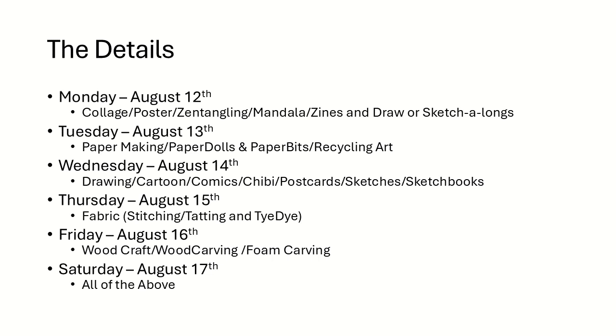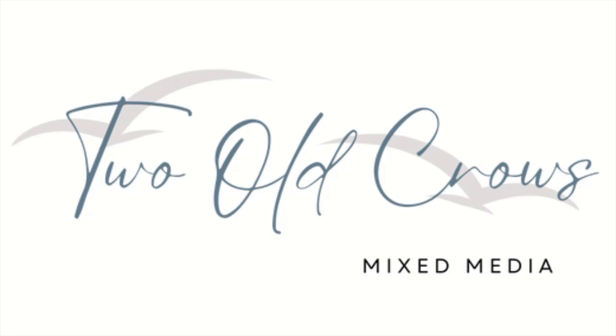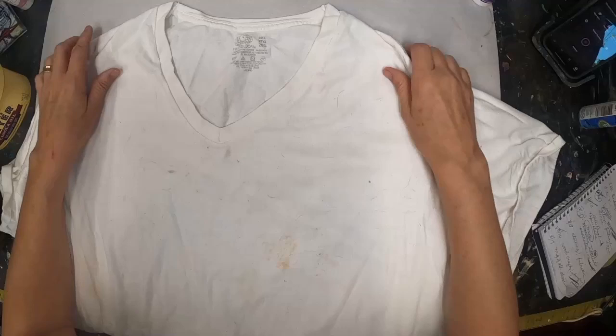Today is fabric. So it is Thursday, August 15th, and we are working with fabric, stitching, tatting, and tie-dye, and I'm going to throw some paper in from another day. My name is Peggy. I call my channel 2OCROWSMIXMEDIA. I am a very eclectic creator — I like to explore a lot of different types of mediums.